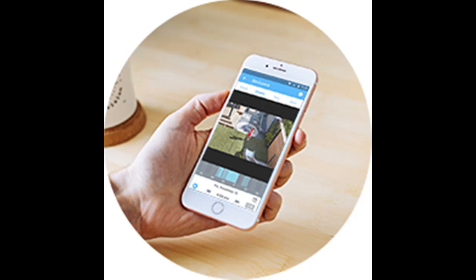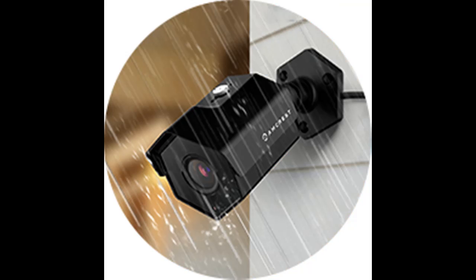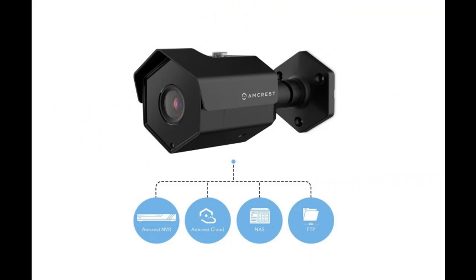Simple, reliable, secure. This Amcrest PoE camera features a secure SSL and HTTPS connection, FCC and CE certificates, and receives regular firmware updates. At Amcrest, we want to ensure the safety of our customers, their loved ones, homes and businesses. You'll receive a full 1-year US warranty and lifetime support provided directly from Amcrest.